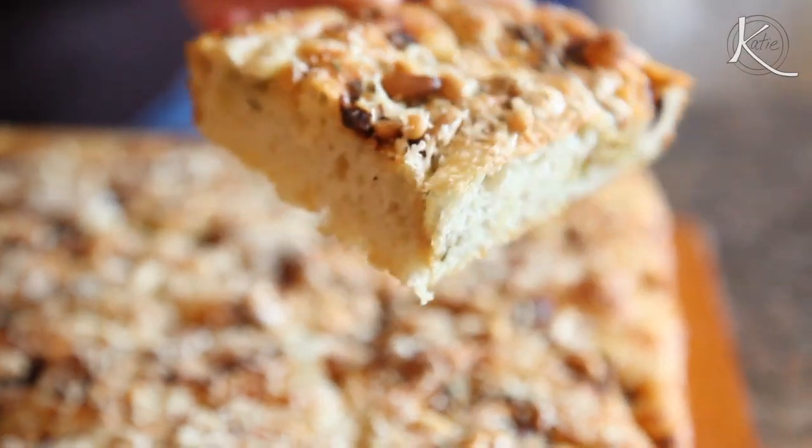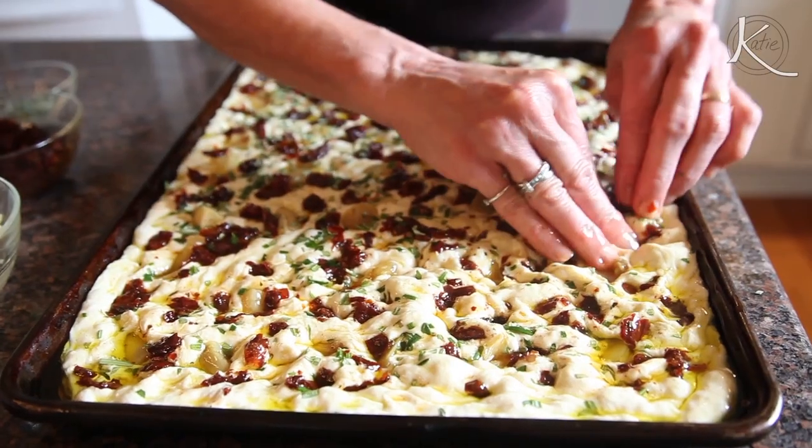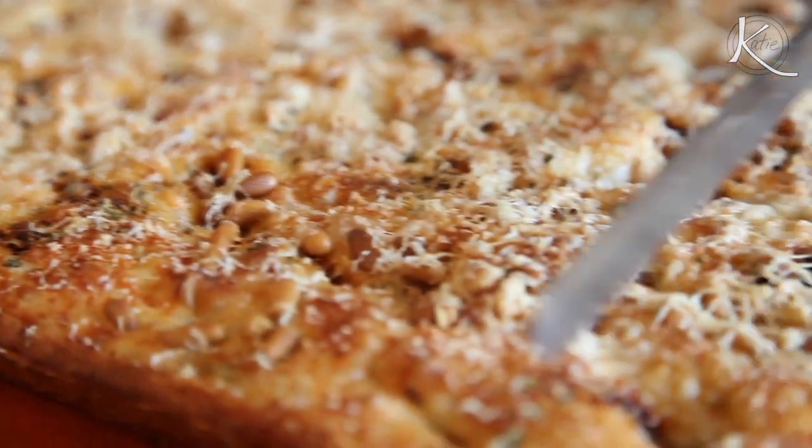You guys, it's so good. So stinking good. This is a recipe that I stumbled on several years ago. It has a lot of variations, but I love this combination so much I just keep going back to it. It's kind of become a signature focaccia of mine.